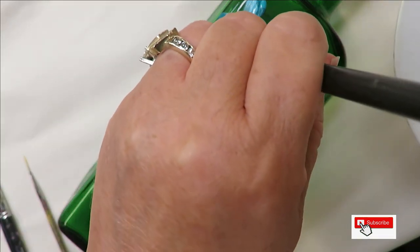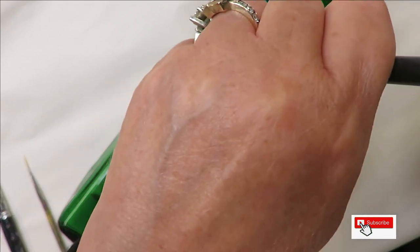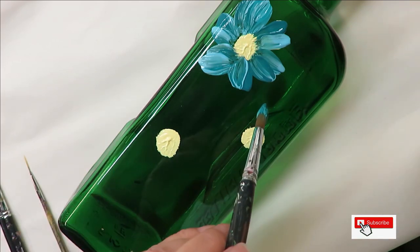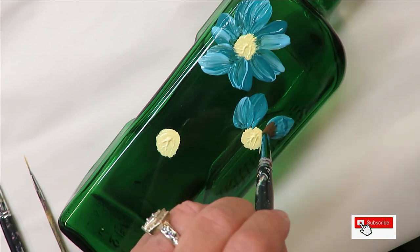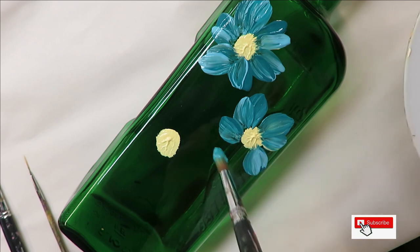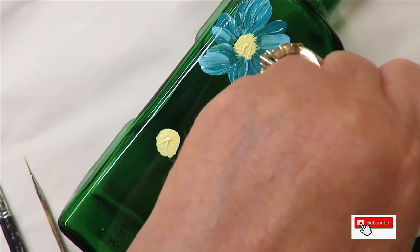You can rotate these as you go — if you want to make them thinner or a little bit bigger, just adjust how you push down. It's okay to get some paint in the center. If you want the color to be a little bit brighter, you can even add a touch of white to it.